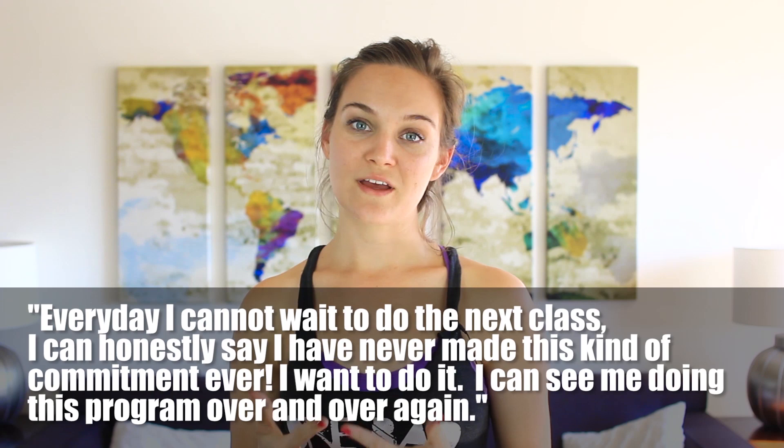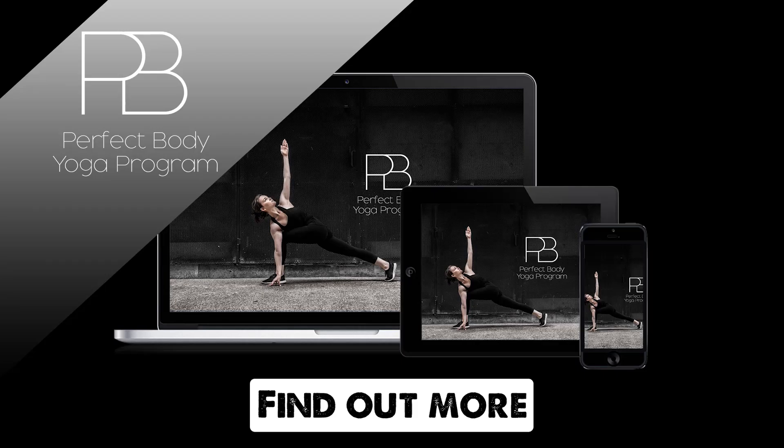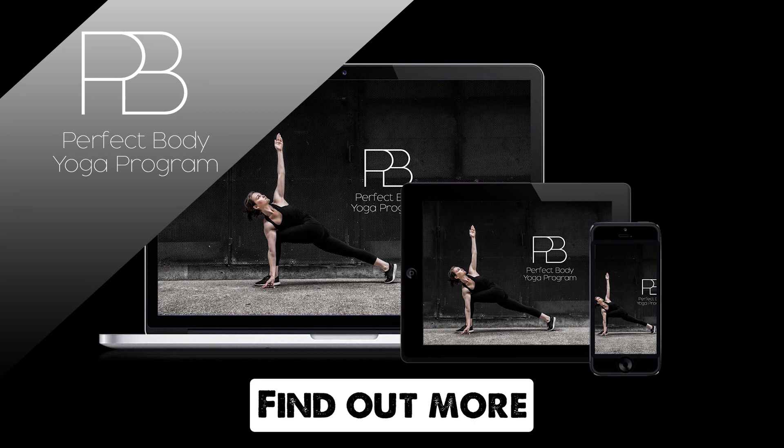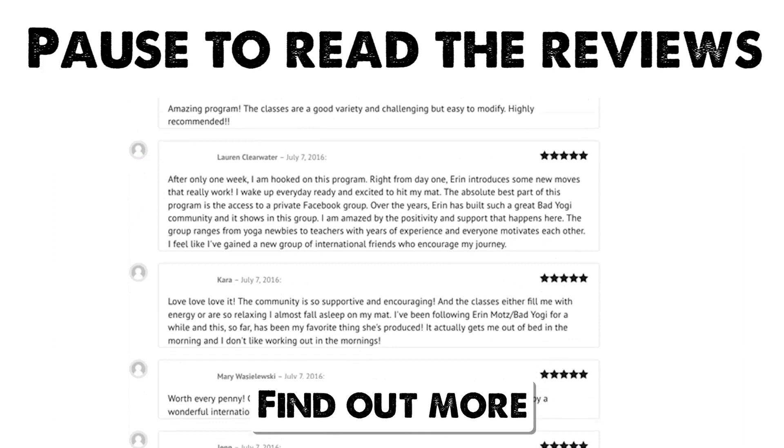I'll just leave you with this last comment that I think is my favorite from a PBYP member: she said, 'Every day I cannot wait to do the next class. I can honestly say I have never made this kind of commitment ever. I want to do it. I can see me doing this program over and over again.' That's kind of a drop-the-mic moment in my book. And I know that when the change happens from the inside, you know it's a lifelong shift. So do yourself a favor and check out more via the link below. Be sure to click below to find out more about the Perfect Body Yoga Program — go ahead and hit pause at any point on the screen to read the reviews. I hope to see you on the inside, but either way, I'll see you next Monday for class.